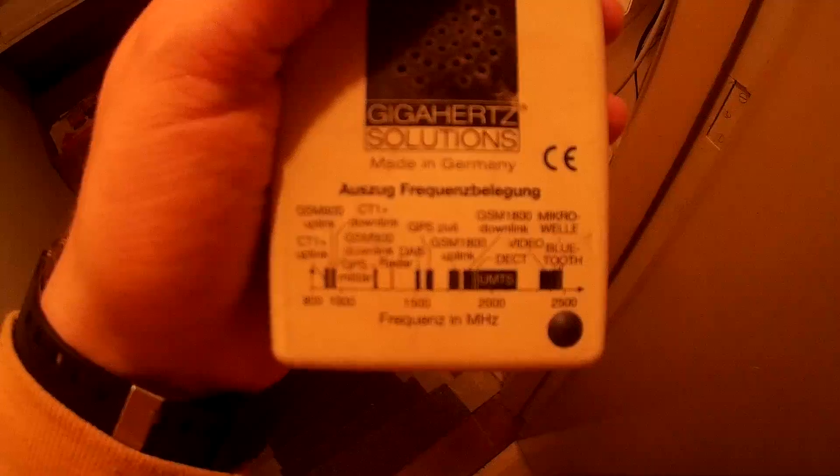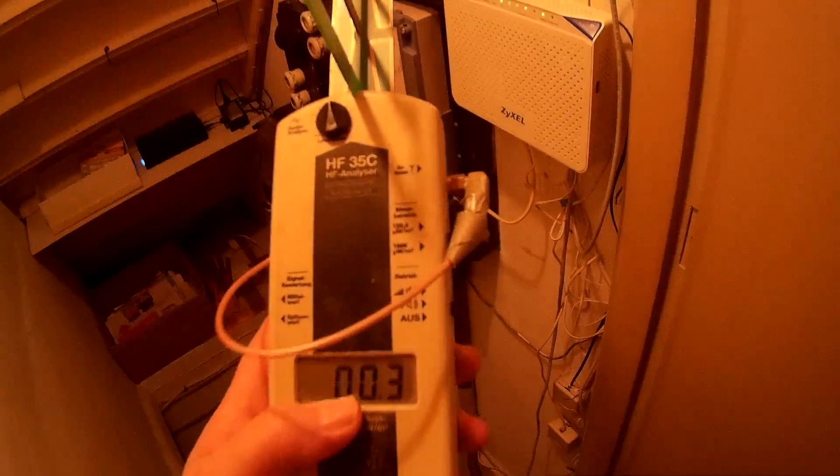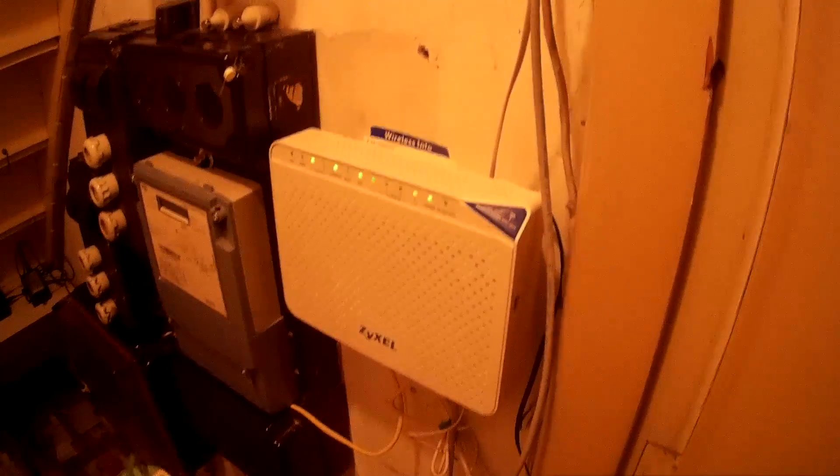Cancer UMTS is around 2000 MHz. Cancer GPS, GSM900 uplink, is of course 900 MHz. Radar is another frequency, you can see that on this - Gigahertz Solutions HF35C high frequency analyzer. I have to hurry up a little bit.